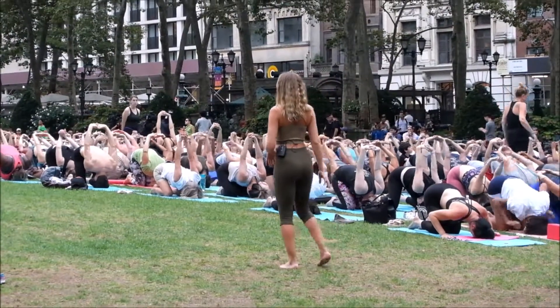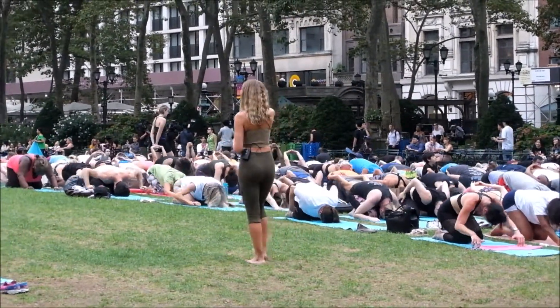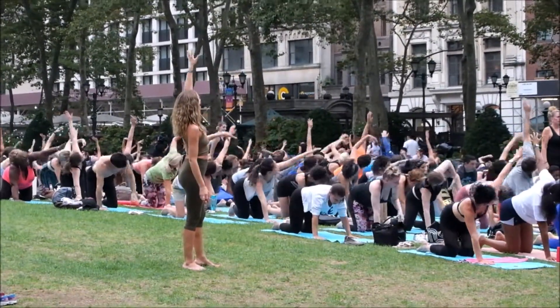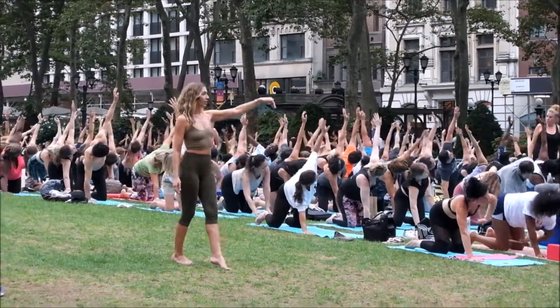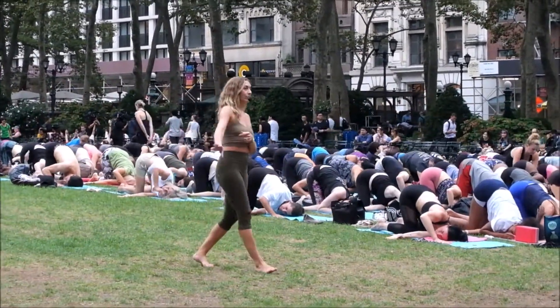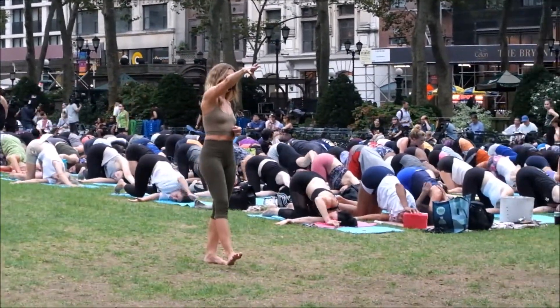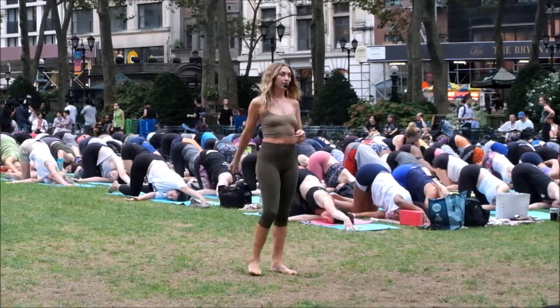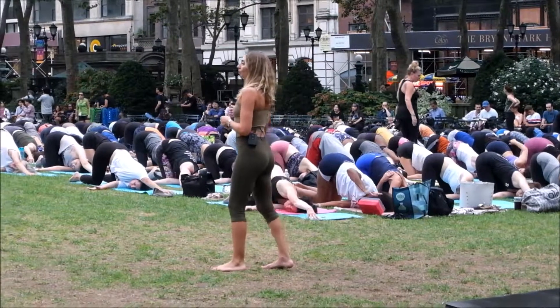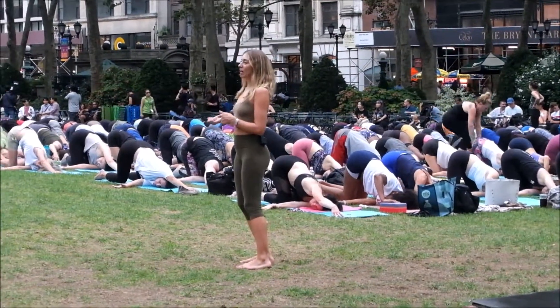Exhale, child's pose, seat to heels. Inhale, come up onto your hands and knees, peel the left arm up to the sky, turn and look up. Exhale, thread the left arm underneath — shoulder and cheek back onto the mat. This time reach the right arm forward, tent the fingertips, and walk your fingertips forward. Breathe here — wringing out the belly, wringing out the spine with the twist.